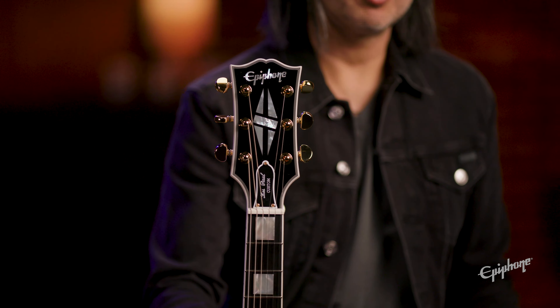Gold hardware throughout, with Grover Rotomatic tuners on the back to keep tuning under control. The pickups are a little different this time — we have the Gibson 490R and the Gibson 498T pickups, just like the custom shop model would have. CTS pots, Mallory caps, all in a hand-wired configuration. And this model does come with a case.